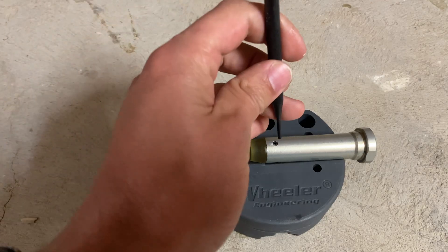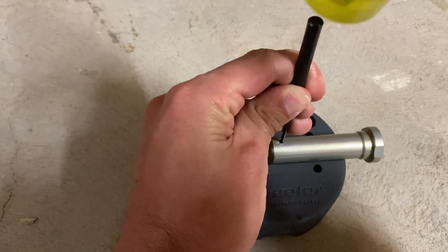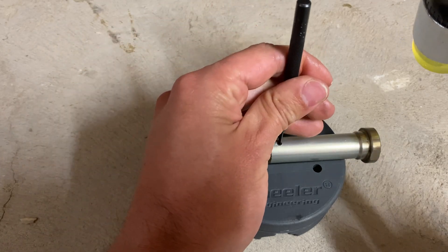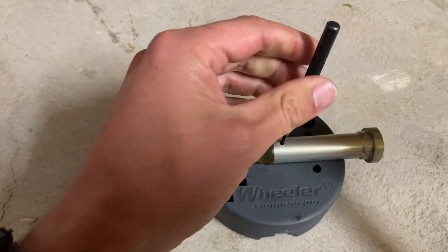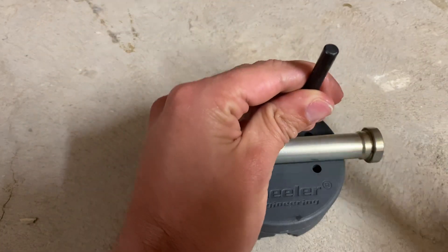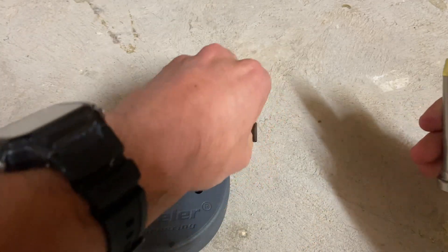We have a more solid surface — a concrete floor. Let's go and tap out our roll pin. Our roll pin is now out of our buffer.